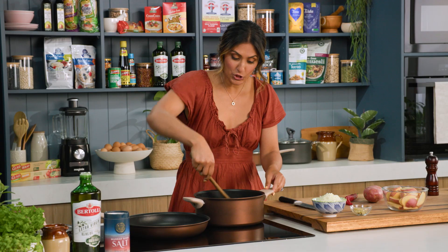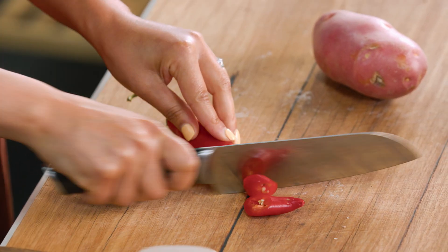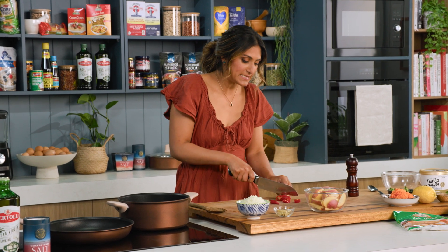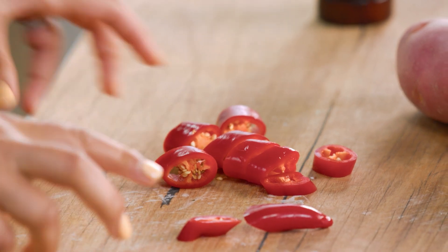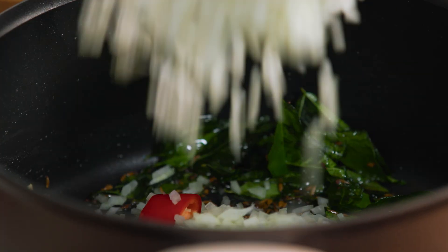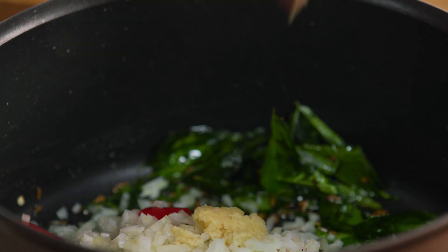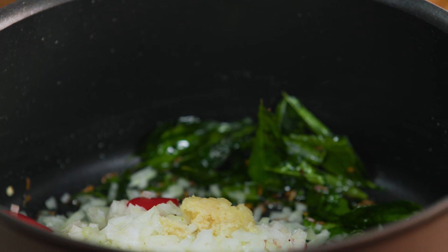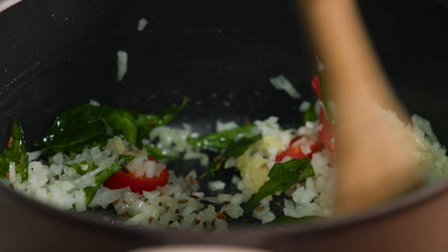Now I'm going to add some chilli. I like to leave the seeds in because I really quite like the heat, and I also cut it nice and chunky because it just looks beautiful in the dish when you serve it on the plate. You can do it finer if you want to, but I'm going to leave it nice and big. That goes into the pot along with some more flavour — onion and garlic. This has been really finely diced and the garlic and ginger has been microplaned.